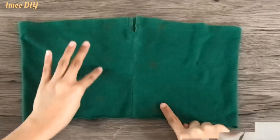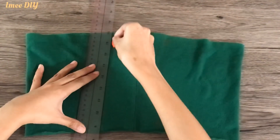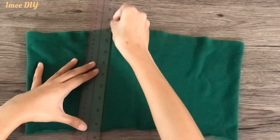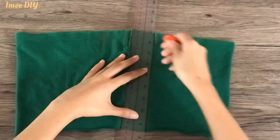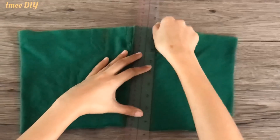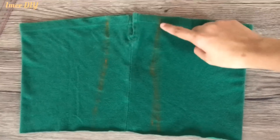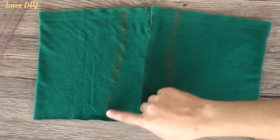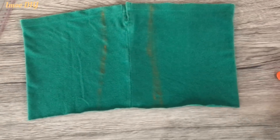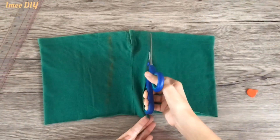After marking it, we're now going to make a straight line on it, and then some curved lines — I curved it a little. The hemline is slightly curved, but a straight line is also fine since the fabric is stretchable anyway. After that, we're going to cut it now.